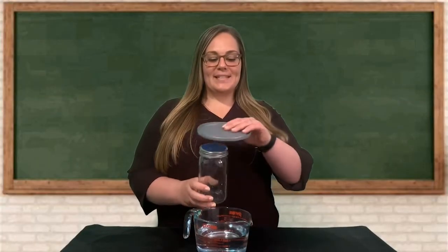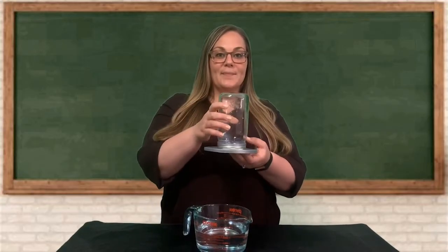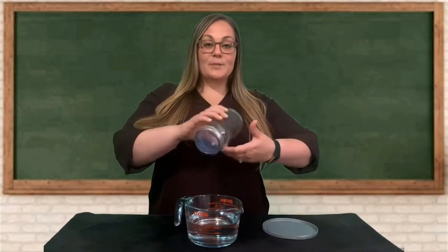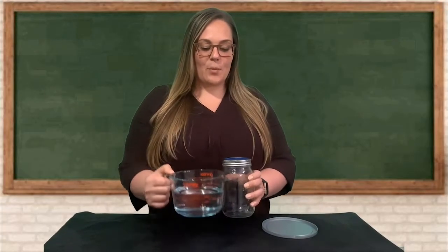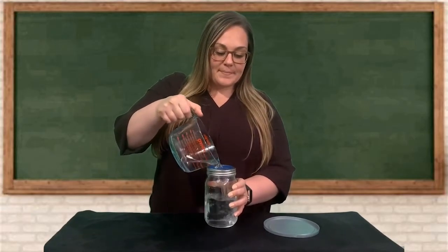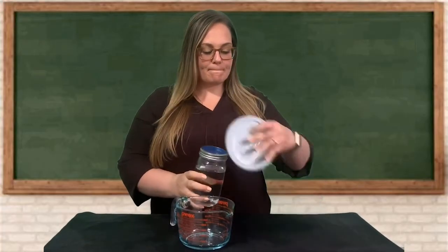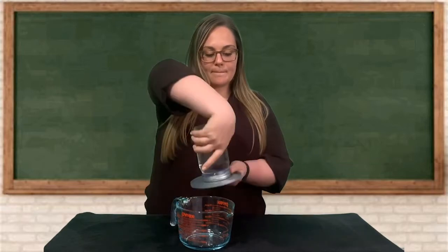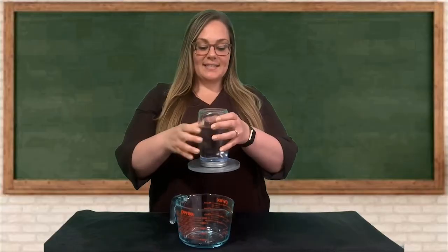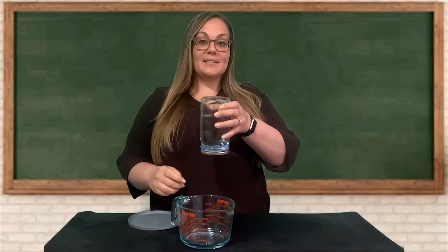What do you think would happen if I were to put this lid on this glass jar, flip it over and let go? The lid falls because of gravity. Now watch what happens when I add water to the jar and how this changes our results. Now the lid stays. You can even take the lid off of the jar and the water stays inside as well.